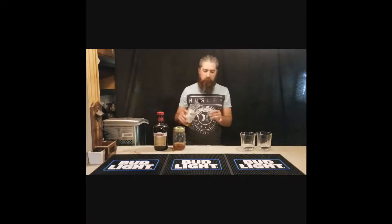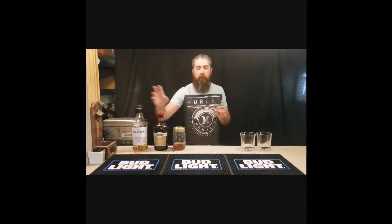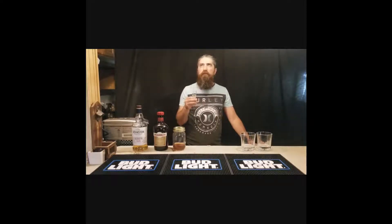Now let's give this a little taste. It definitely has that malty, caramelly, toffee-ish nose to it. Slightly salty. But it has a really high spice finish to it — like cinnamon, nutmeg.